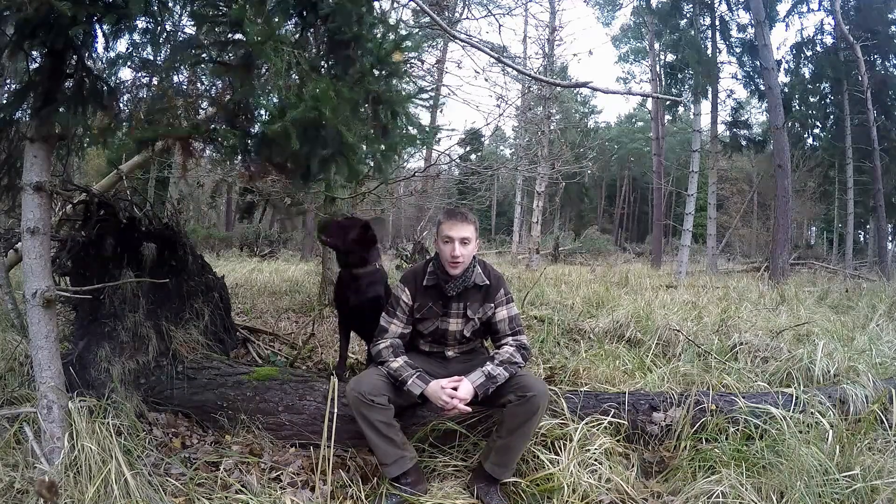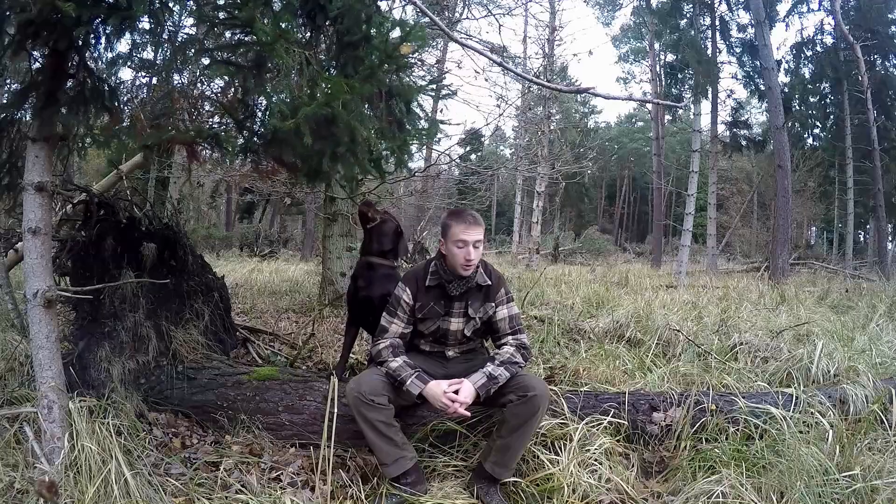Morning folks, Andy here from EM Boostcraft. I thought we had a nice day and welcome to another video.